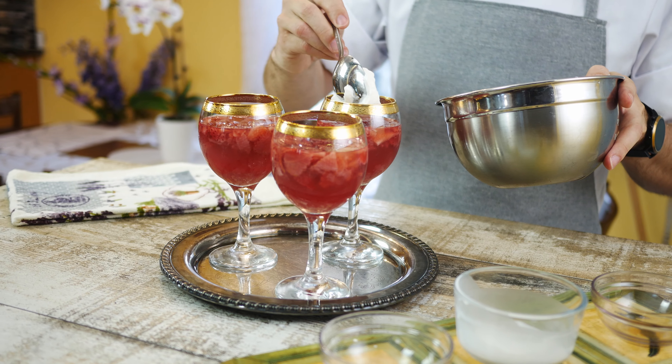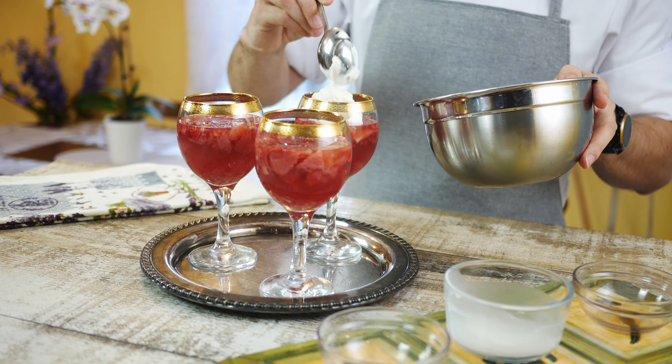Now all you have to do is put the whipped cream on top of the jello and you're ready to enjoy this delicious dessert.